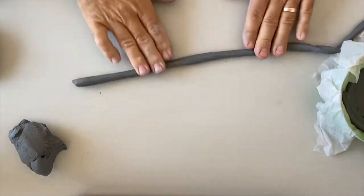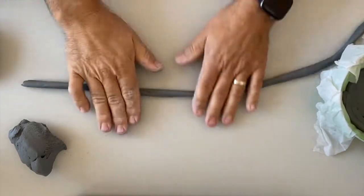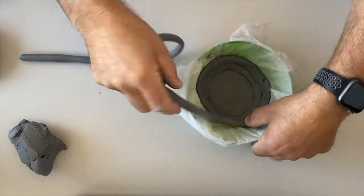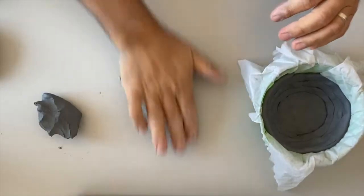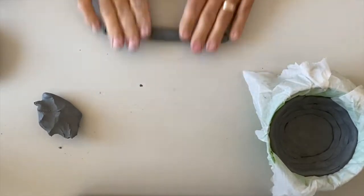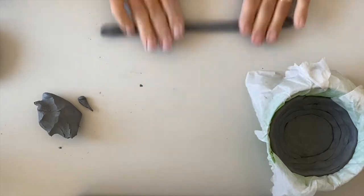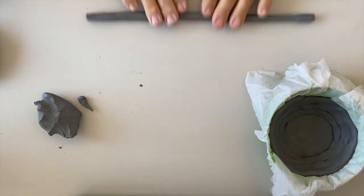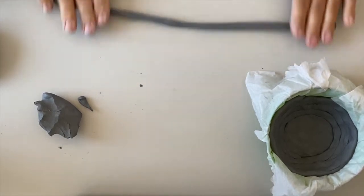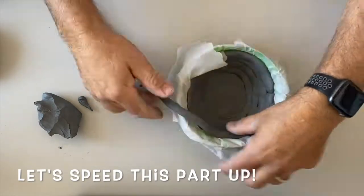If the coil gets too long you can always just break it, since you're going to be joining it anyway. I'm just continuing to push the coils up against the sides of the bowl. If you have a shallow bowl you may have to build the coils up higher than the bowl itself. If you have a taller bowl like mine you can cut the coils off at the very top. I want this to be a little thicker than a pencil as I continue adding coils.